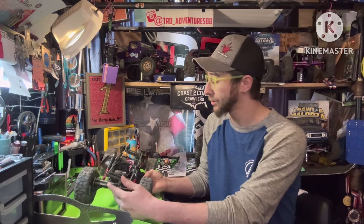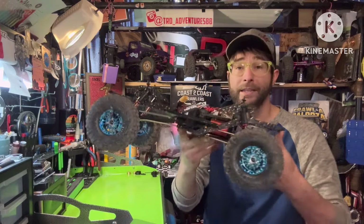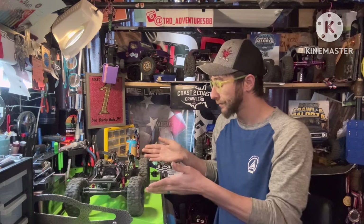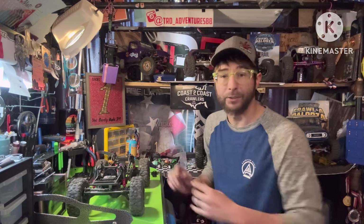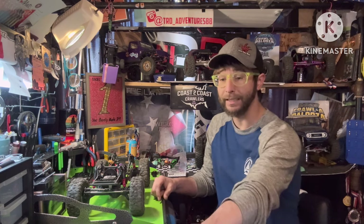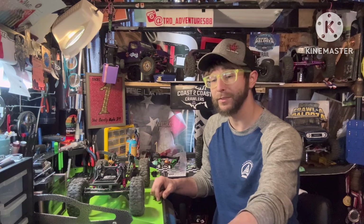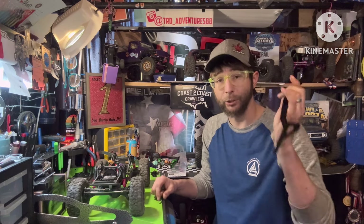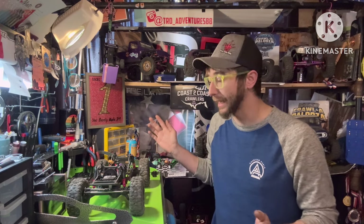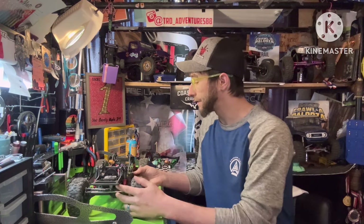The reason we ended up with the Stance RTR is my man Austin at Corrupt Chromeworks brought back the Battleaxe — this is the Battleaxe 2.0, a VRD or Stance bolt-on chassis. I really wanted one, wanted to show my support. I'd already been debating picking up a second VRD kit anyway because I really like it. Then they released the RTR version and I really liked the Stance body — it came with aluminum rails. That gave me a perfect reason to get it and swap out the chassis rails and kind of go to town.